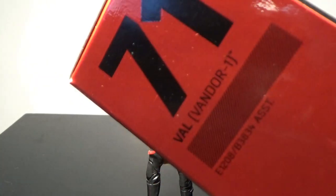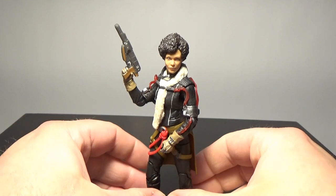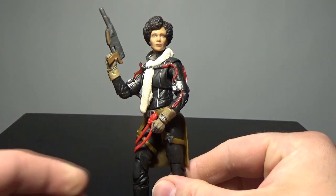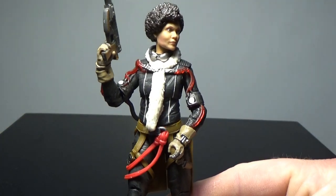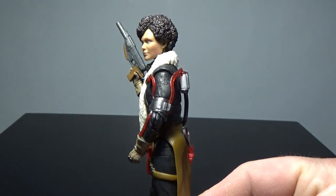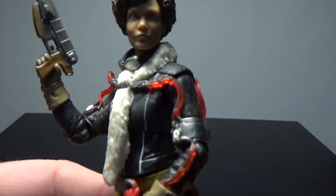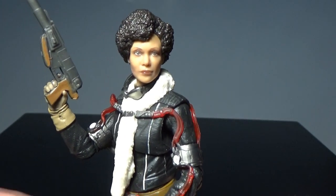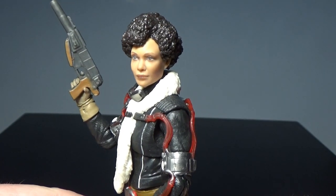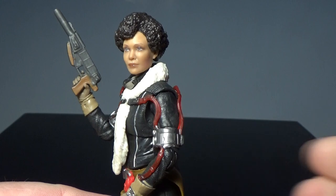She's number 71 right there. I just got Beckett as well, so these two go great together. This is a fantastic looking figure. Hasbro have done a really good job — the photoreal applications on the head sculpts are freaking amazing, they just keep getting better. It's a great likeness there to Thandiwe Newton, who played her.